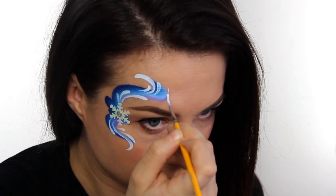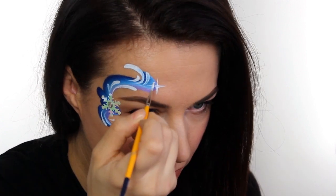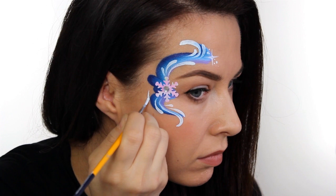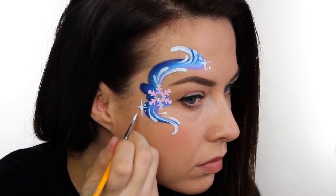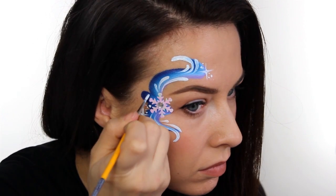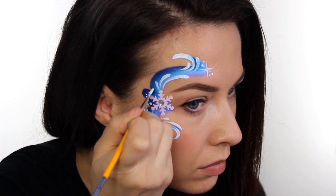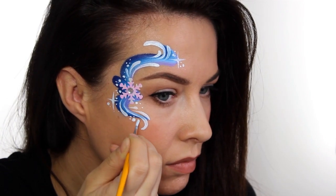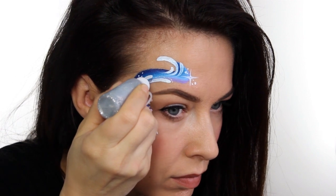Then we're going to go around and add in some starbursts and some dots. The trick with a starburst is you need to make sure that you always go back and start from the middle and then flick outwards — that will give each stroke a nice point.